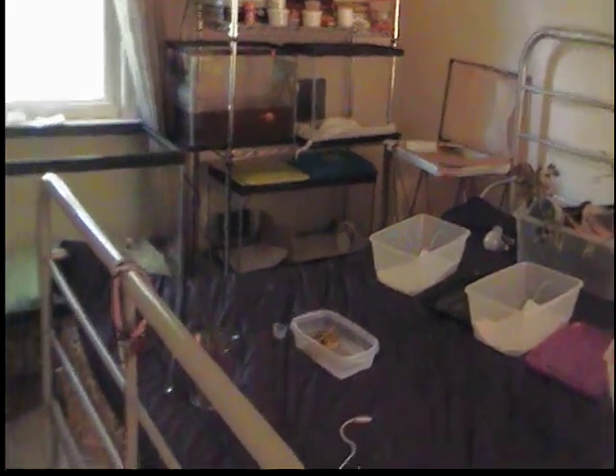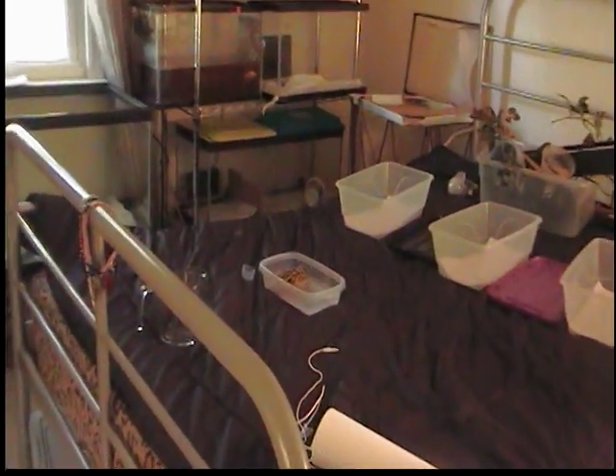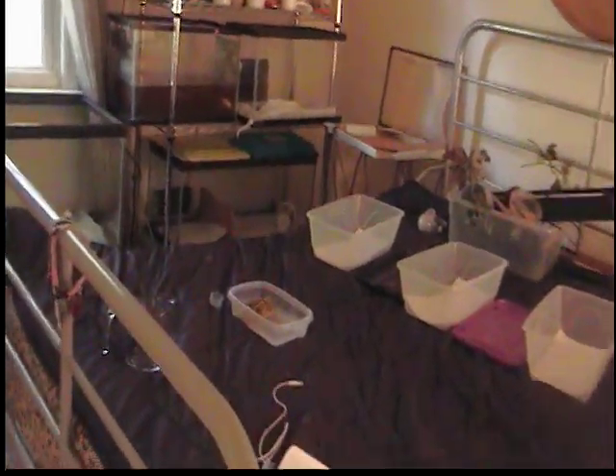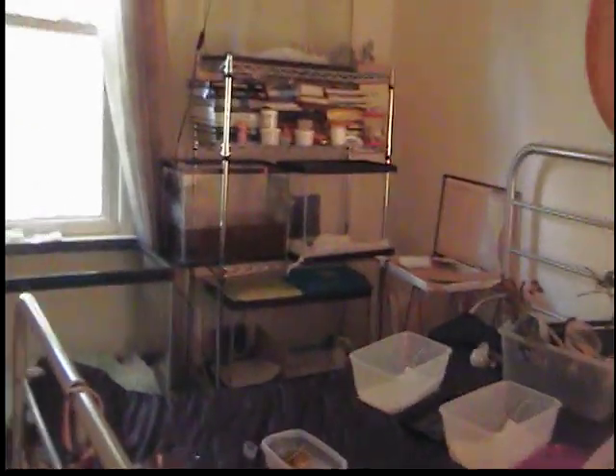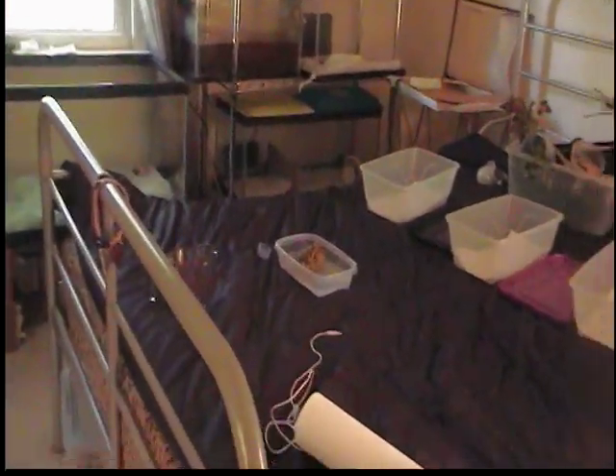I'll take out her tank, completely clean it with a bleach water solution, new paper towels, new everything, then put her back in. Next day, do the same thing for ten days. It's already improved her color a ton.